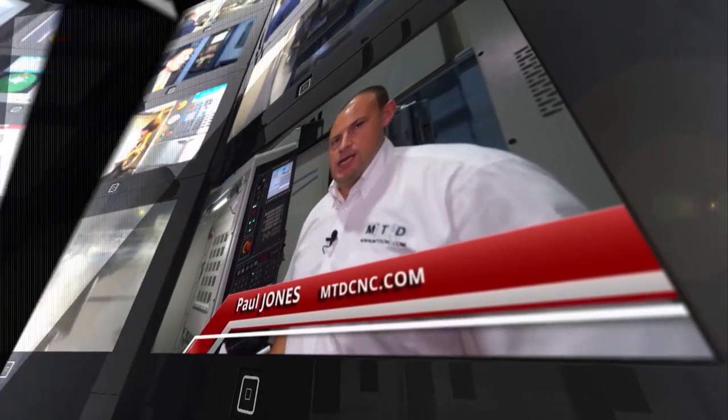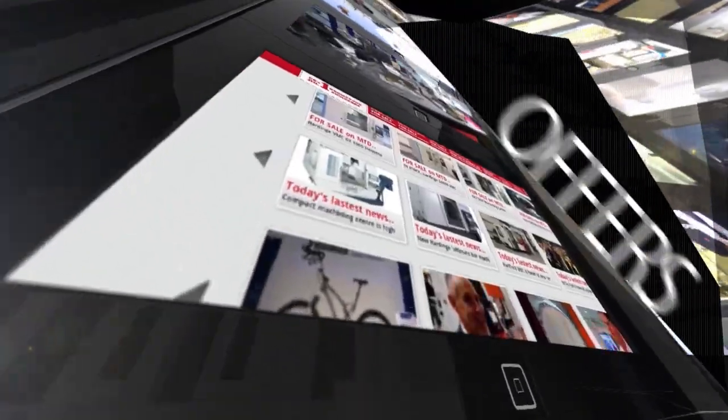MTDCNC bringing you the latest engineering news, reviews, events and special offers via video media.